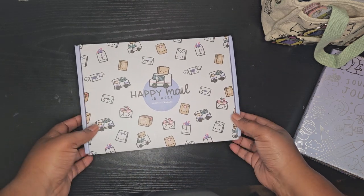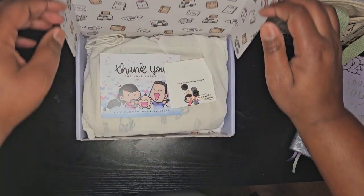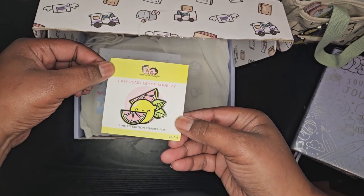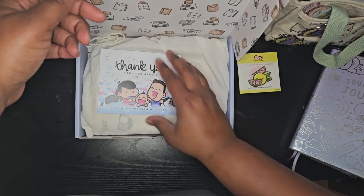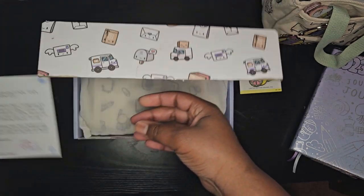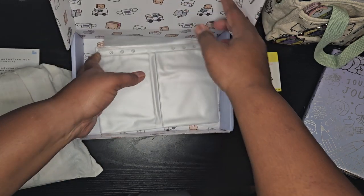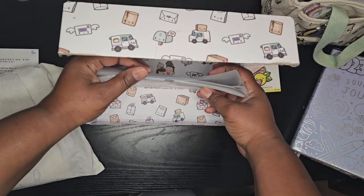Here is my happy mail from Hupman and Chupgirl. I've got a nice pen because I like the lemonade theme, a thank you card, this big boy, and sleeves.